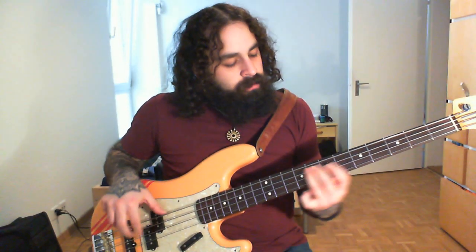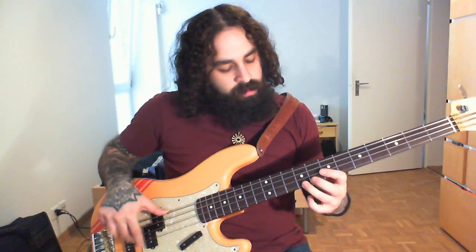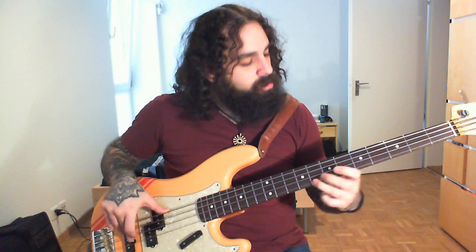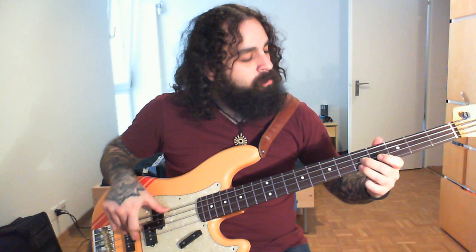On to the bridge pickup. It's a jazz bass pickup with a 10% overwound. And the same with the tone not rolled down.